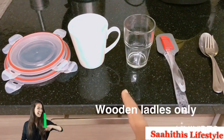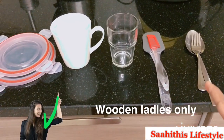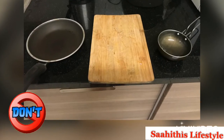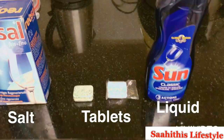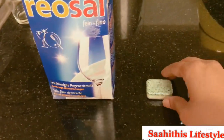What's not suitable in a dishwasher: non-stick, aluminium, wooden planks, soft plastics, and copper. Here are the dishwashing liquid, tablets, and salt that I use. Salt is used very occasionally — you don't use it every day.